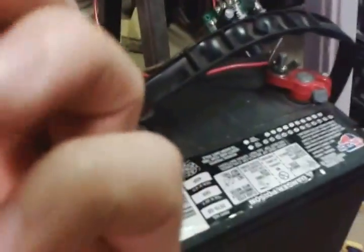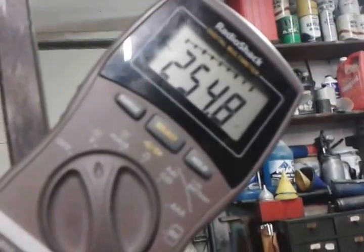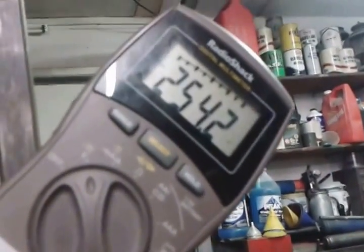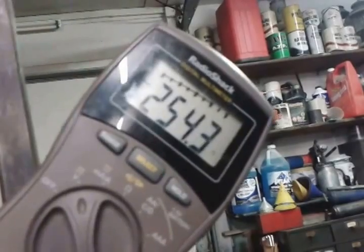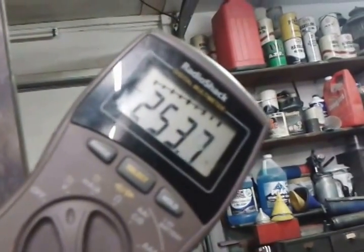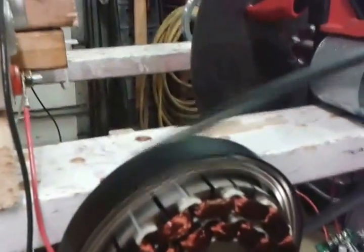Once again, just a little motor hooked up with a little PWM running off a 12 volt battery. It is a ghetto setup, so I'm kind of holding it right now. As you can see, there is my voltage. I've actually had it as high as 296 volts. Hopefully you guys can do a little bit better than me, but that's all for now.